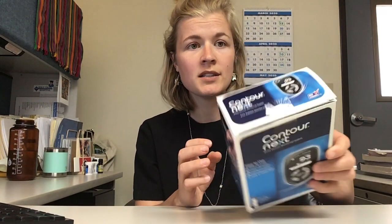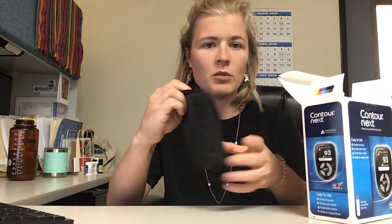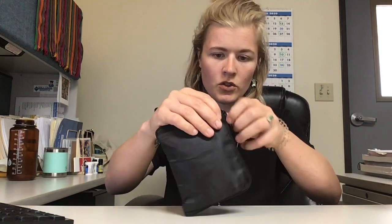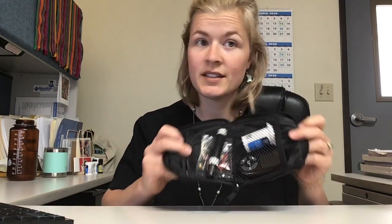If you are given one of these by your diabetes educator, it's usually going to come like this — the box is already open. You'll open that up and inside, the most important thing you're going to pull out is this little black pouch. Your diabetes educator will have filled this up with everything you need before you pick it up, and it's going to look like this inside. Mine is a little depleted on supplies because this is the one I just use in the office, but all the basics are there.